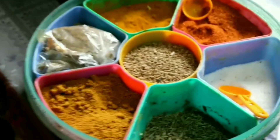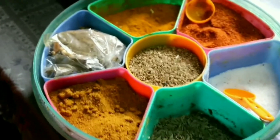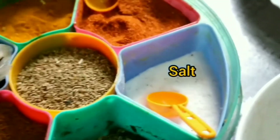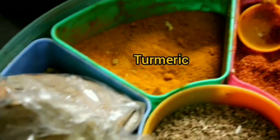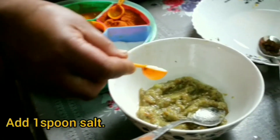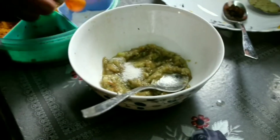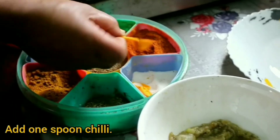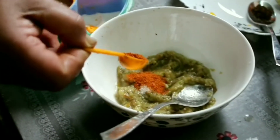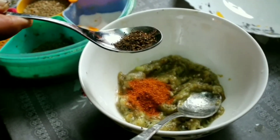This is a spice set which is very common in Nepal. We have salt, green chili powder, turmeric powder, mixed masala, and cumin. We'll add salt to taste, some green chili powder, and this is the powder of timur.